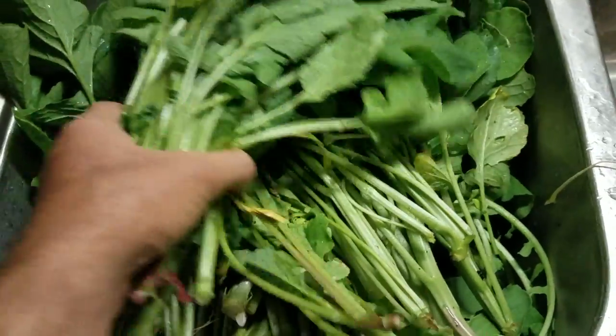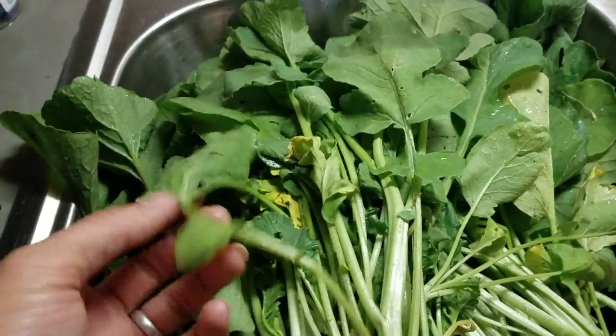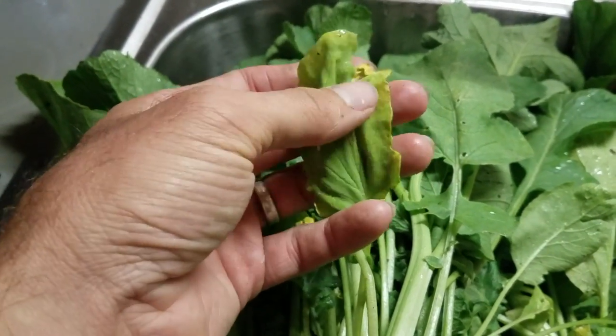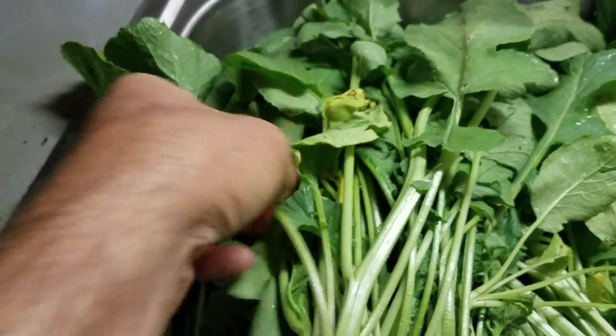I'm gonna go ahead and process what's in this sink really fast. What I'm doing is getting rid of any leaves that don't look really awesome. This one is yellowing, so we'll pull that off and get rid of it.